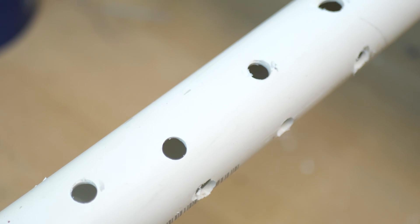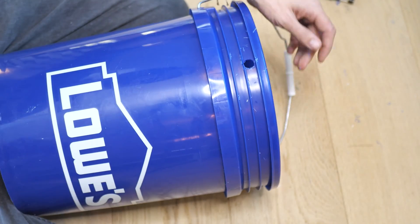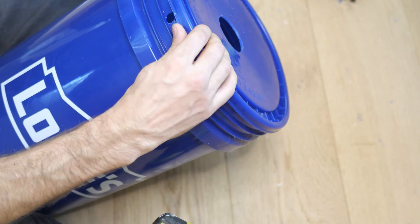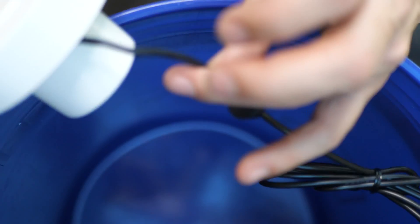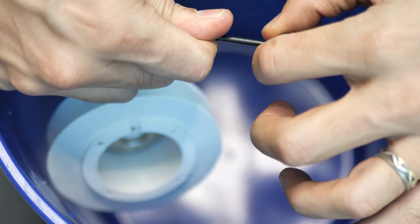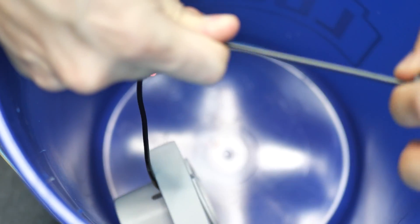Those holes ensure that the fog makes it up no matter how high the water level is. While we have the half-inch bit, let's drill a hole in the top rim of the bucket for the wire and grommet to fit through. You'll likely need more slack on the wire. You can move the grommet up the wire, but make sure you secure the other end tightly — otherwise it will rip the wire out of the fogger. This is spoken from experience.